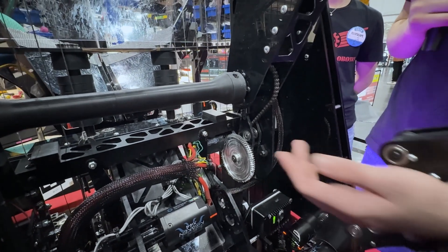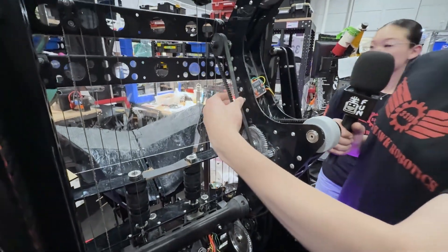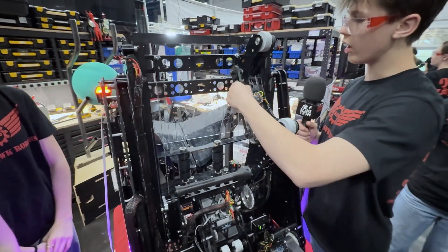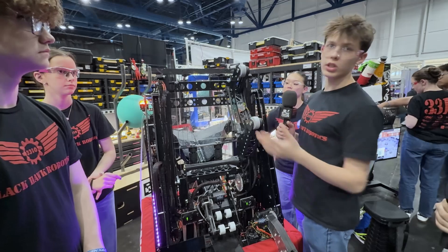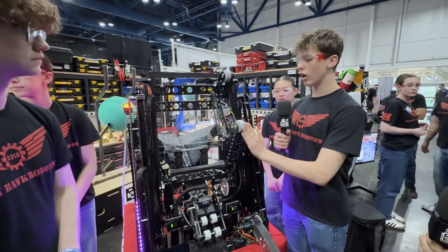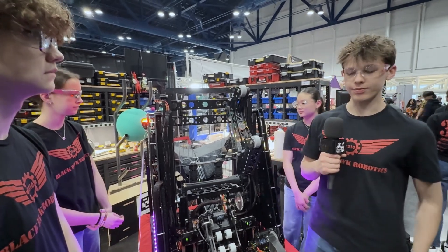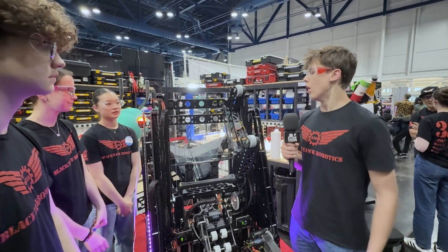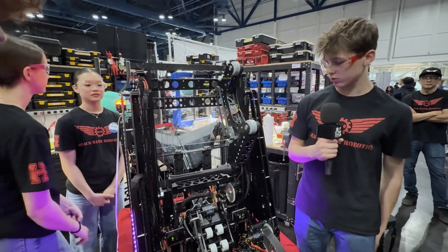We drive it using a cam down here, which makes it easier on us as a team. We use an inverted gear system that allows these to turn and go in at the same time. We've adjusted that throughout the year with different velocities — whenever we made the elevator faster, we had to change the velocity of how these eject and how these keep in. We changed the velocity so we hold the algae tighter, and as a result we score more efficiently and faster without the worry of losing it.